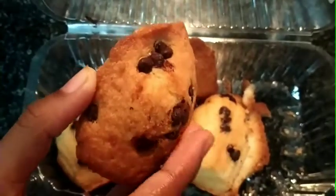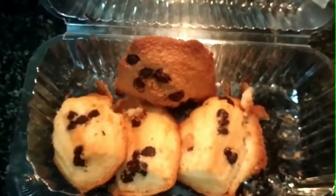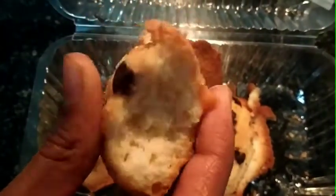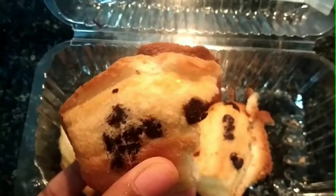Let's try this. It's a sponge cake. It's a soft cake. It's a normal sponge cake. Now, it's a sprinkle — it's chocolate chips.